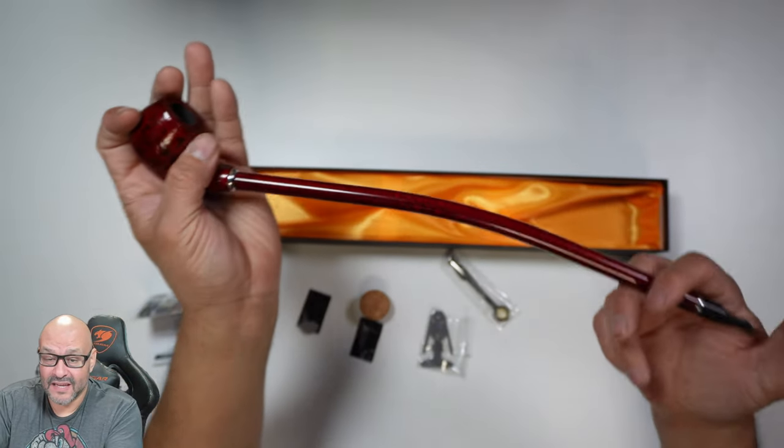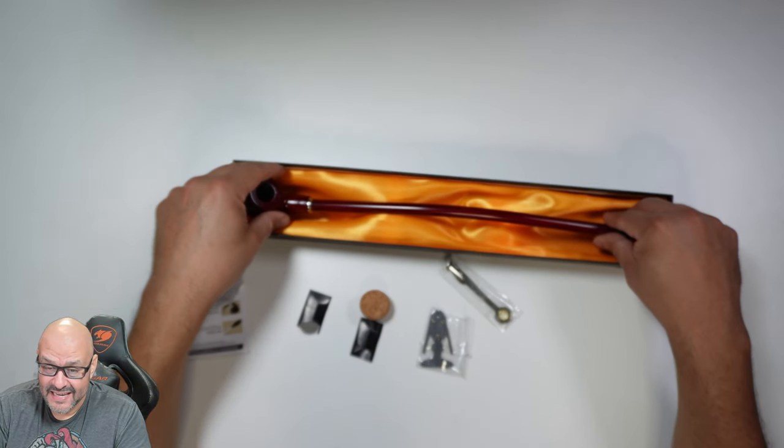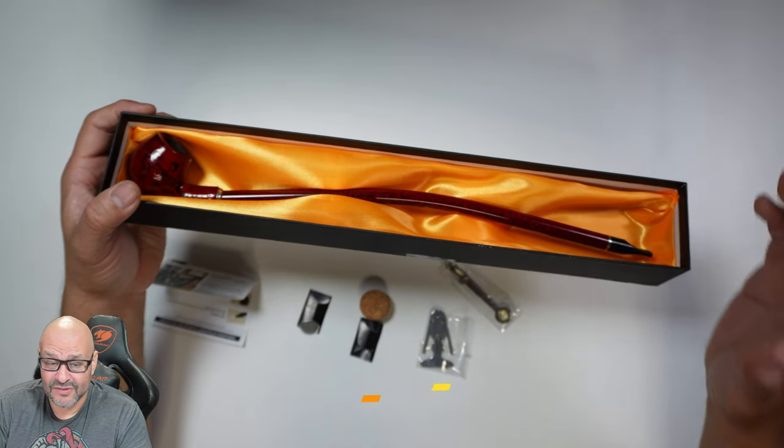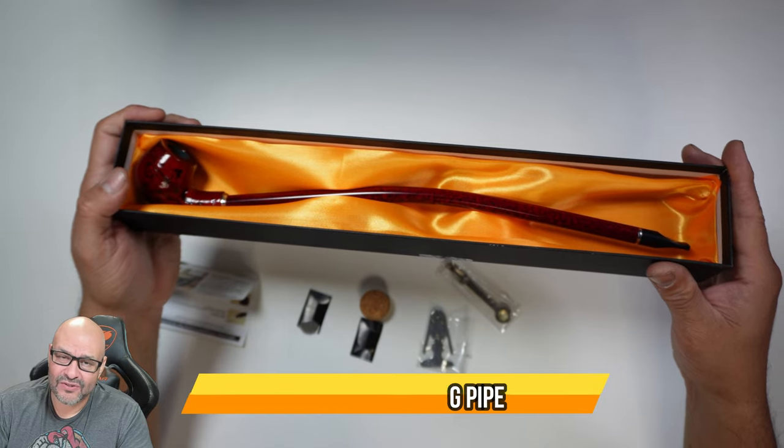The pipe fits the whole thing here, and the box it came in is beautiful and elegant. It makes a great gift for someone who smokes a pipe, or just to have as decor. I hope you guys enjoy the video.